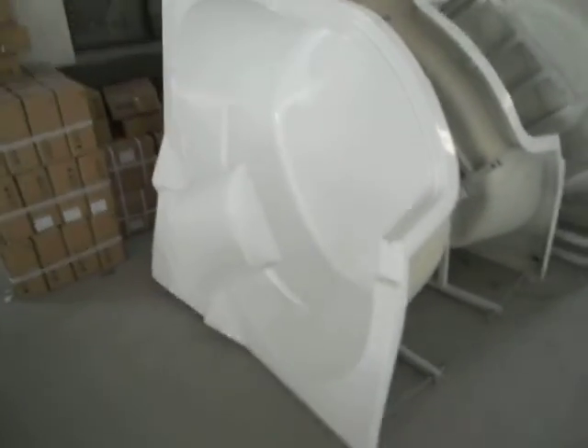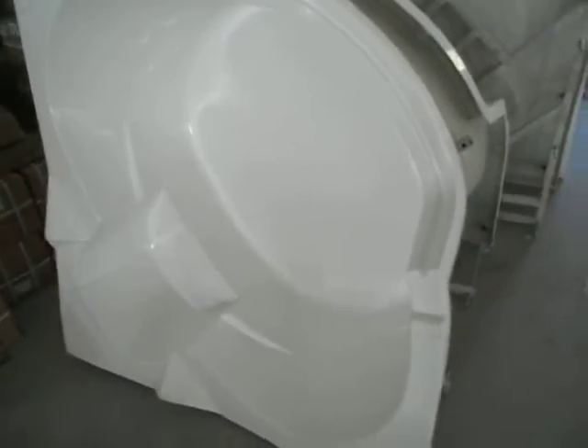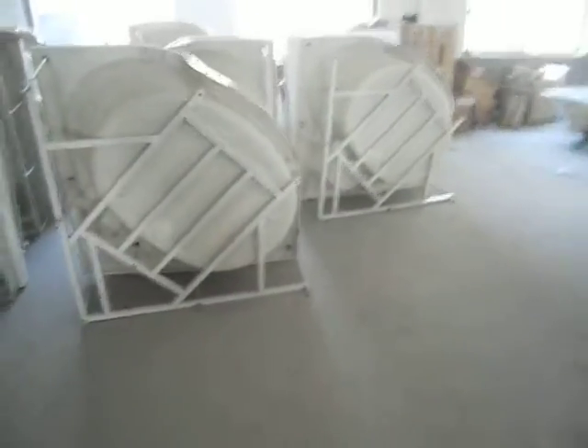This model is one of the best-selling models for all years. This is a single portion of the Jacuzzi bus stop which we have in production.